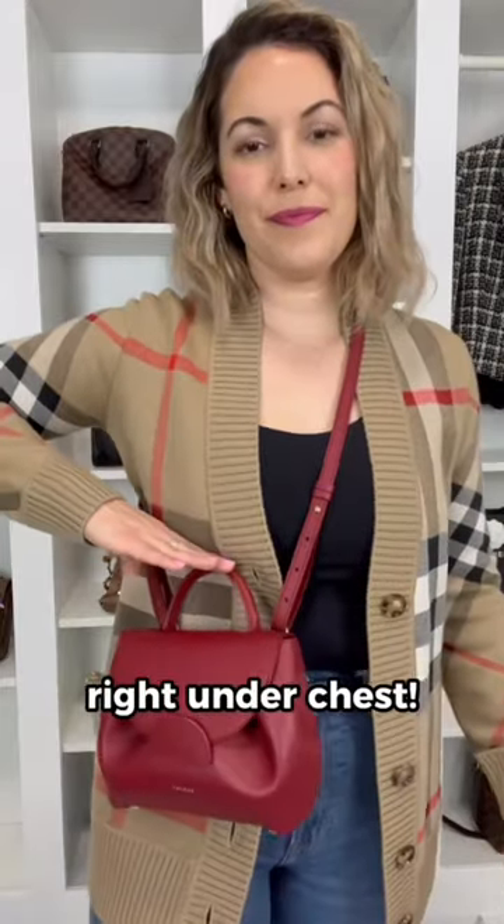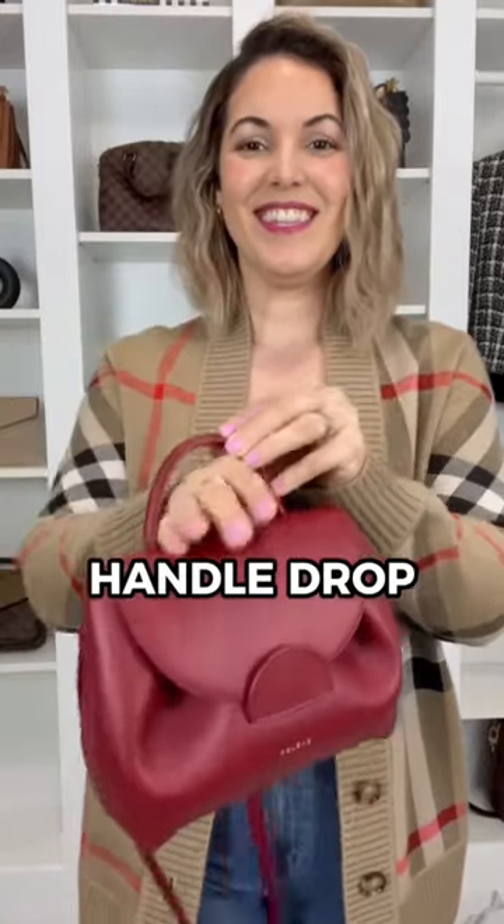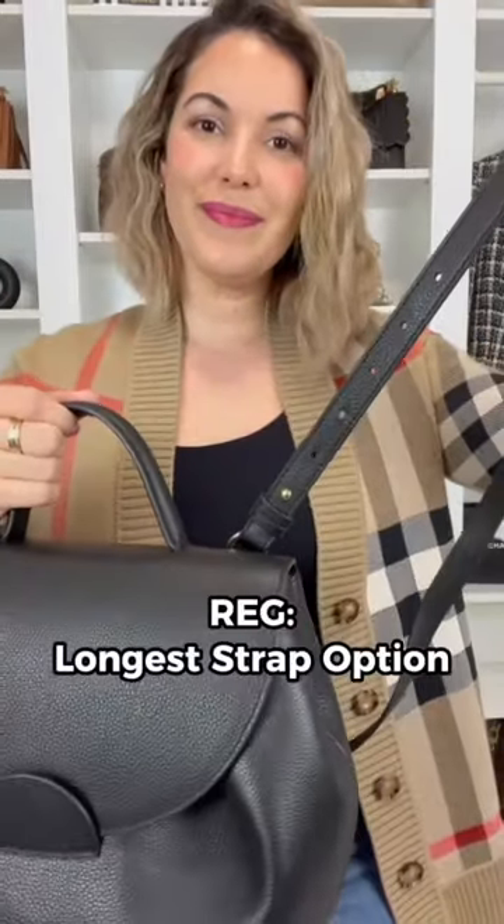Here she is with the shortest strap option and the top handle does hit me right underneath my chest. However on the shoulder she does look super cute. Keep in mind the top handle for the Nano is a bit restrictive.